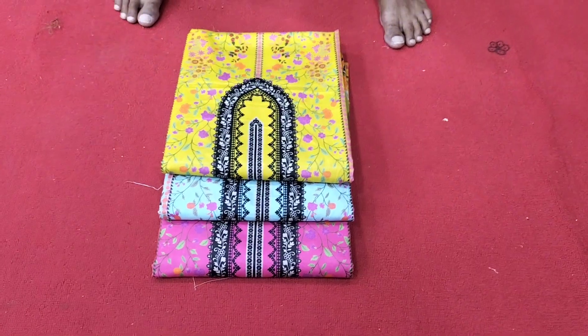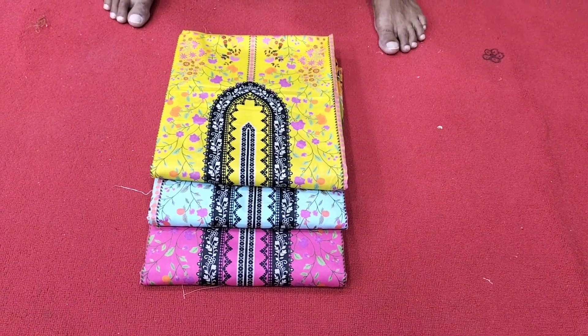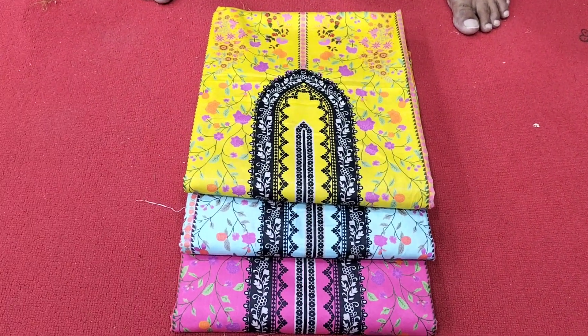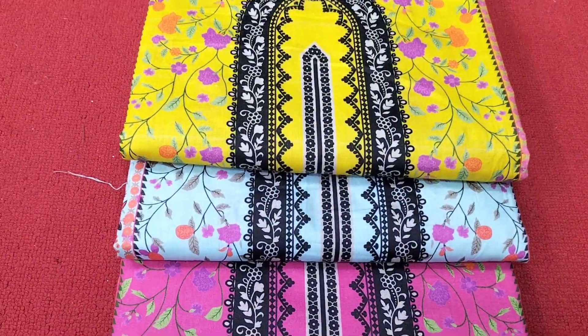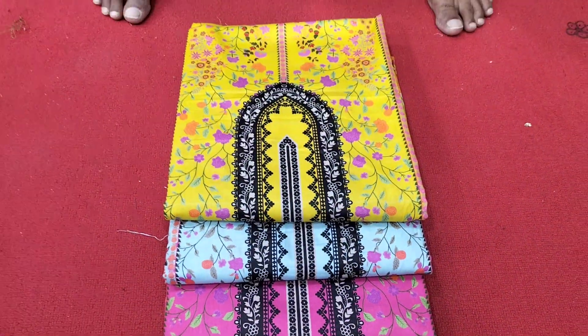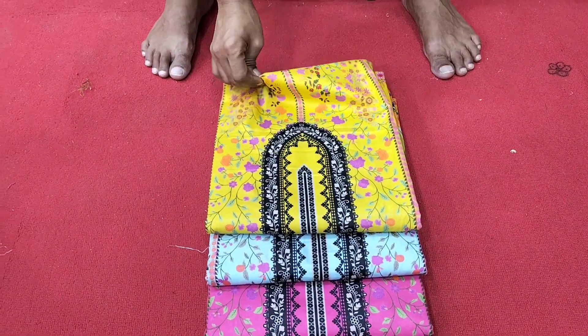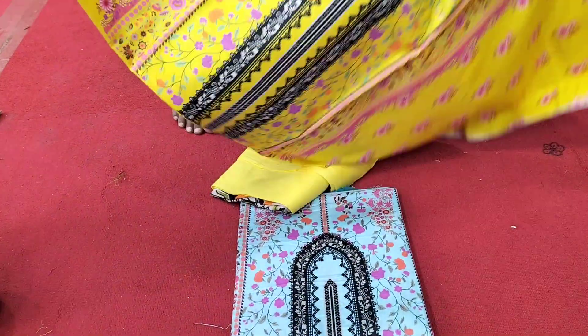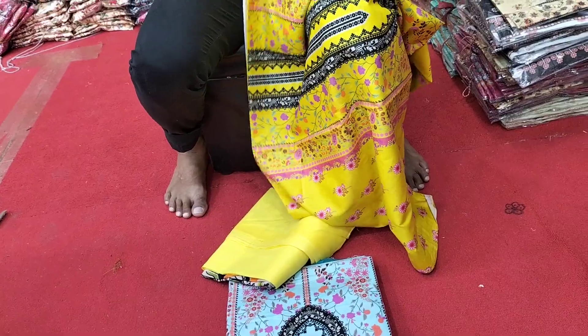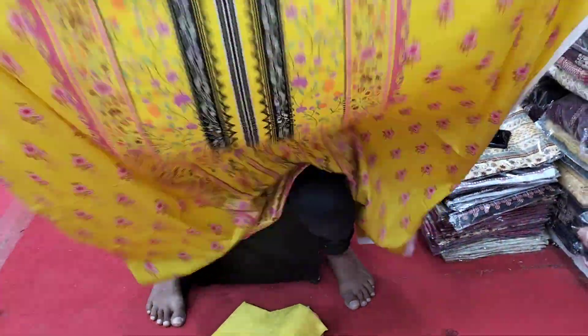Assalamu alaikum, welcome to the digital painting. This dress is beautiful, fully exclusive, fully colorful design. Three colors are available. This dress is beautiful, look at this dress.